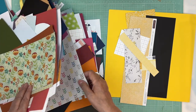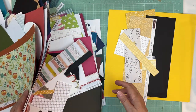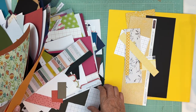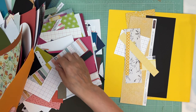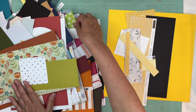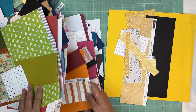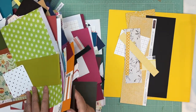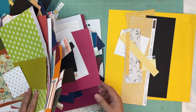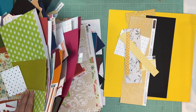I wish I could have gone to that crop because I would have gotten like 30 or 40 layouts done and then could have just edited them — that would have given me lots of videos for this summer. But it didn't work out that I could go, so it is what it is. I'll do my best.